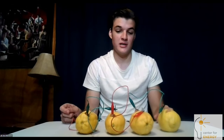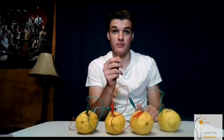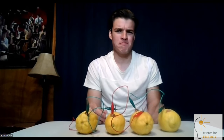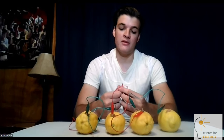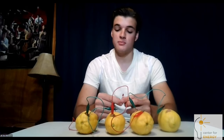You might be wondering what we're going to do with this battery. Well, some people say when life gives you lemons, make lemonade — but we're going to make a light bulb light up. You can really use any kind of LED, but a red LED is going to be the easiest because it takes less electrical energy to have the LED activate. So a red LED works best.